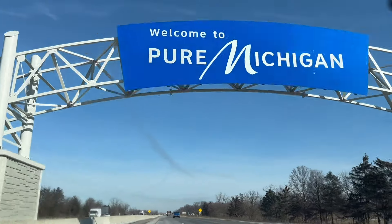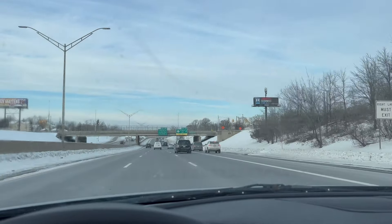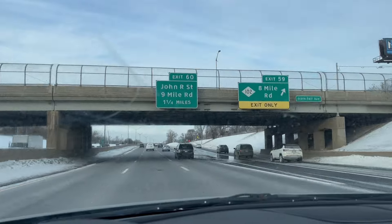I drove up to Michigan to the suburbs of Detroit to meet my buddy Shane and see the project he's been working on. He says it will be well worth the drive, so I'm looking forward to it. Let's see what he's got.